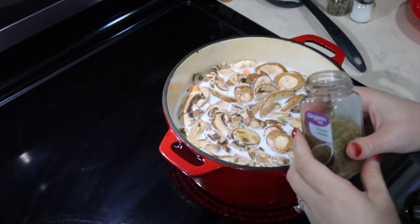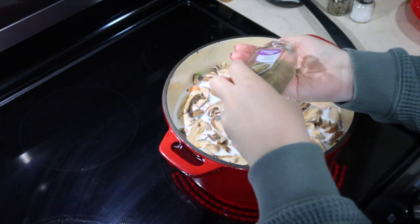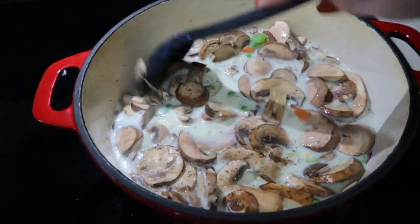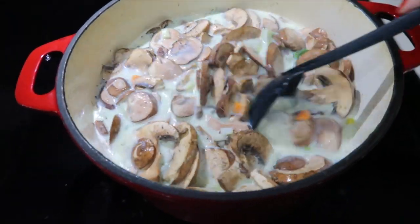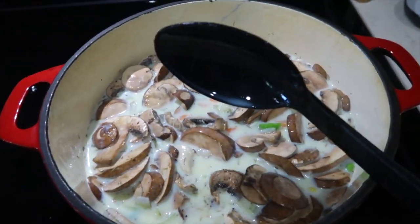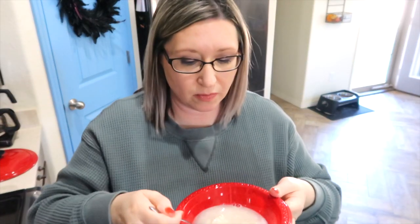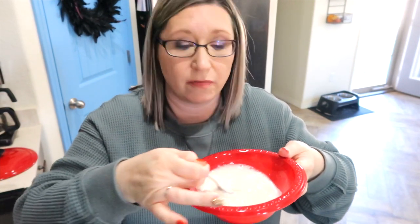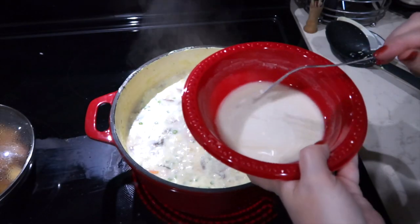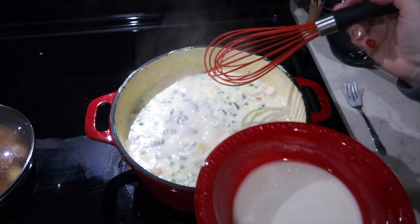Now it's time to add a pinch of thyme — I might add a little more than that because we really like thyme. I added some pepper and a little bit of salt as well. I'm going to bring this back up to a boil, cover it partially, and let it simmer for 15 minutes to get the chicken cooked. I also added potatoes — good thing it hadn't come to a boil yet when I remembered! While the soup is bubbling away, I'm mixing a fourth cup of flour with a half a cup of cold water to make a slurry. I'll add this slurry into the soup using a whisk, a little at a time, to thicken it up nicely.